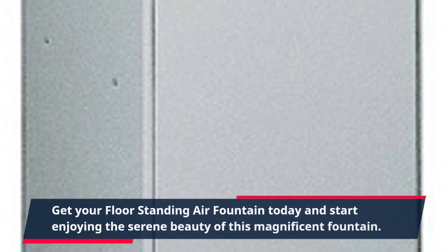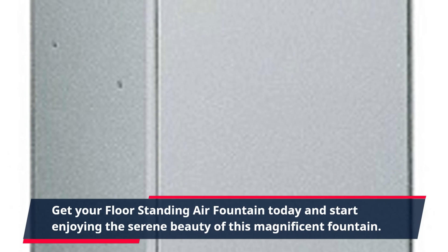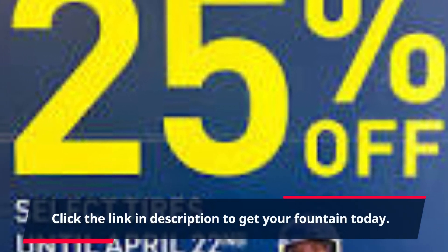Get your floor-standing air fountain today and start enjoying the serene beauty of this magnificent fountain. Click the link in the description to get your fountain today.